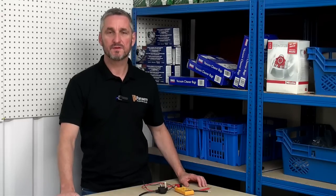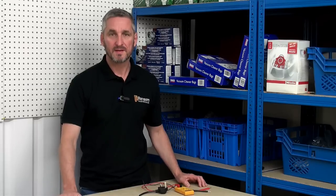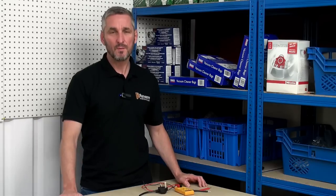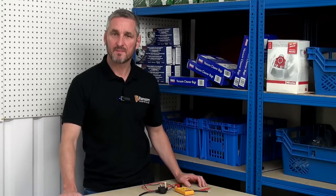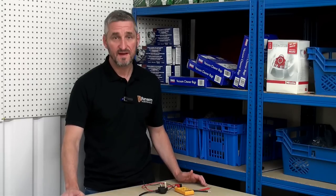Repairing common faults on domestic appliances is usually well within the capabilities of most DIYers, and by using a common sense approach and a process of elimination we can often very quickly narrow down the problem to just a few components. Once we have an idea of where the problem lies we can often go further and test each component with a multimeter to prove if it has indeed failed or not.